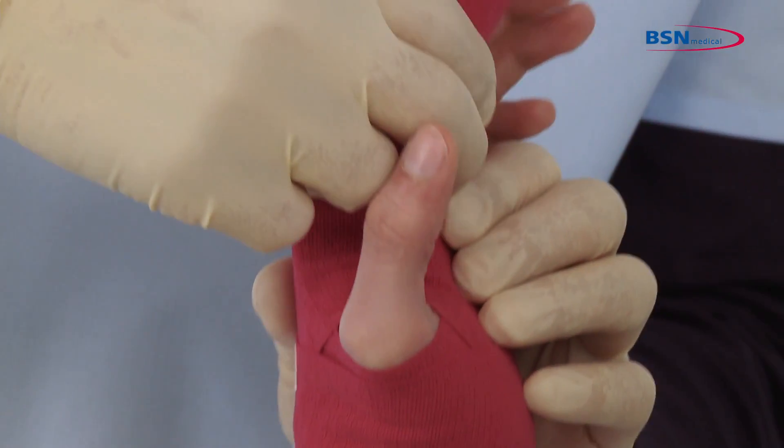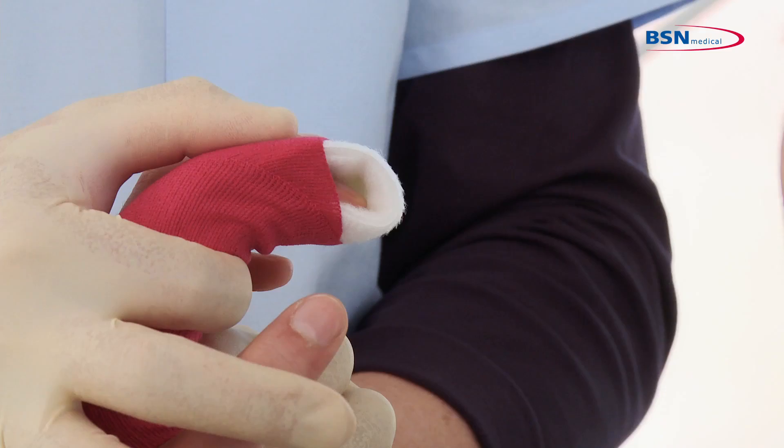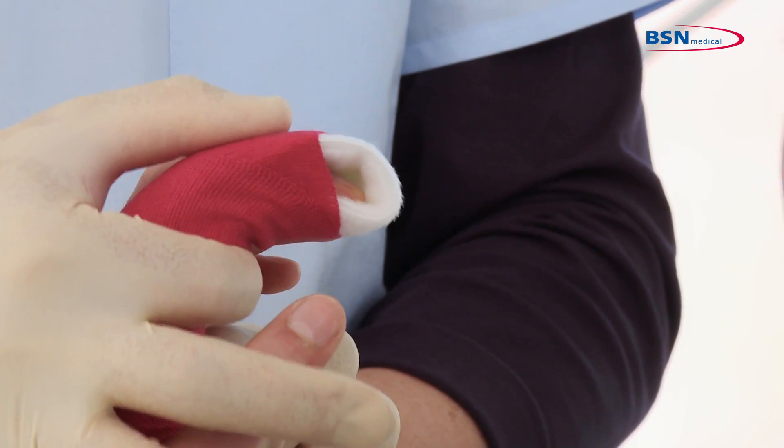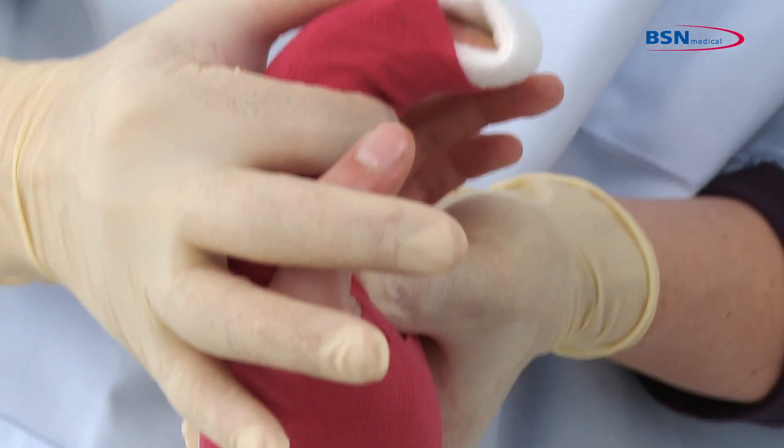Position until the splint is in a rigid position and mold as prescribed by the physician. Please be aware to make sure wrist flexion is possible if the wrist is not involved.